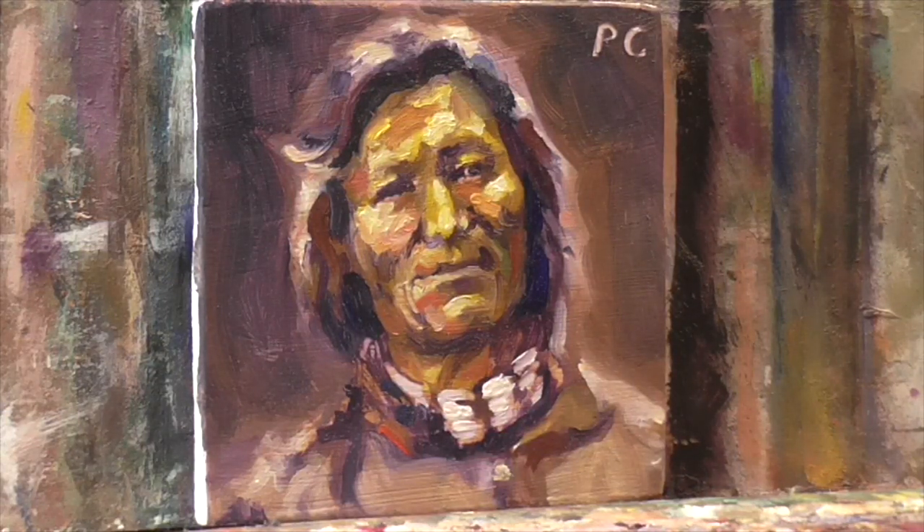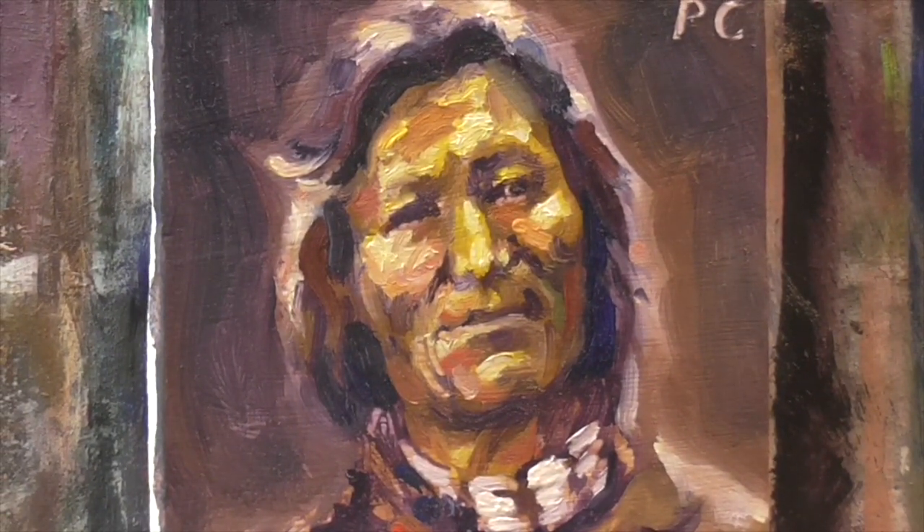Hello, everybody. Welcome to this video. My name is Peter Chereau, and I just thought I'd do a little voiceover explaining a little bit what I was doing on this painting.